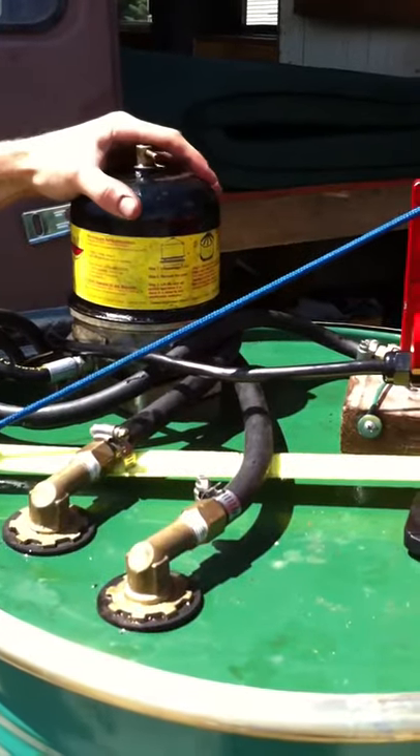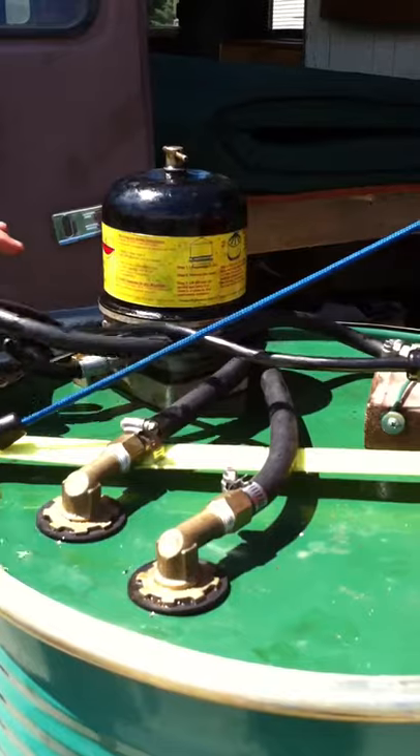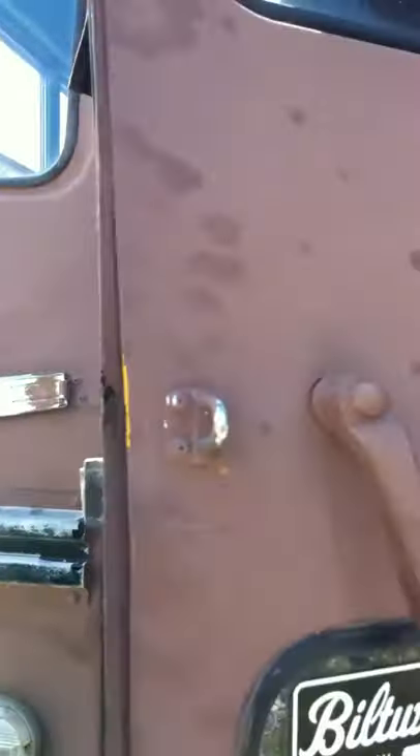Here is a centrifuge from Dieselcraft, the OC50, and it is running off of batteries on board. Here's an open door for the high-pressure pump that spins the centrifuge.